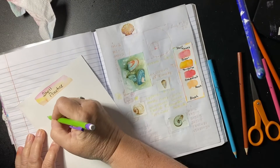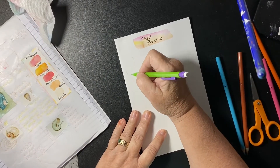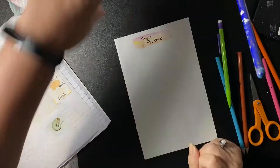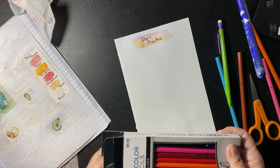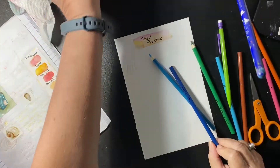This is my shell practice page. It's going to be at the beginning of the section of this composition notebook. Every day I'm going to try to practice drawing a shell, and hopefully by the end of the month they start looking like shells. So much fun.